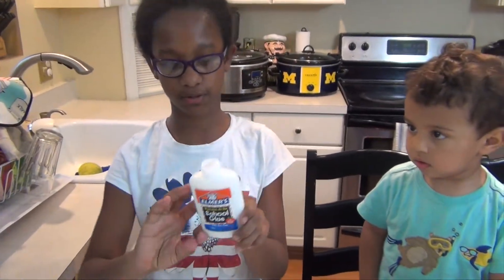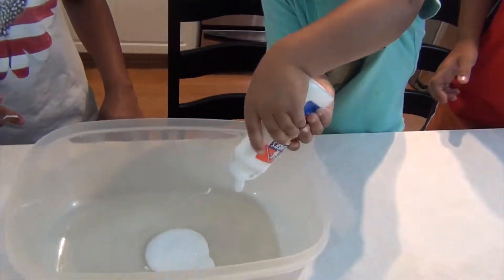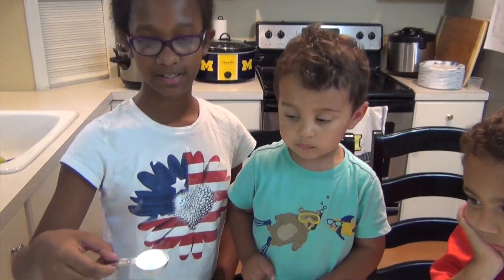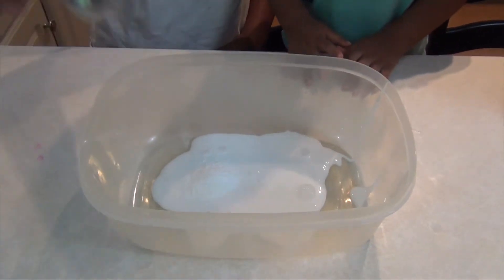Pour a whole 4 ounce bottle of Elmer's glue inside. Next, add a tablespoon of baking soda and mix thoroughly.